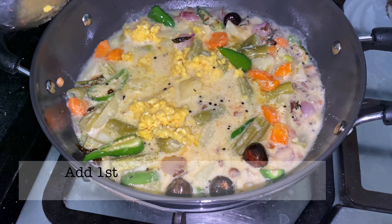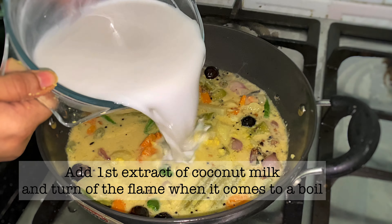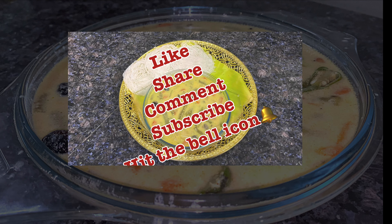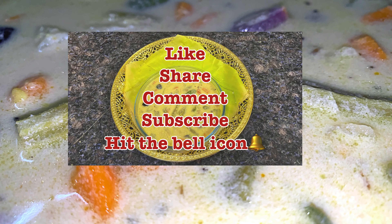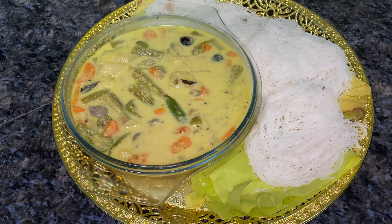Now let's add the flame to the first thing. The taste is ready. If you like this video, please like, share and comment, and subscribe to the bell icon. Thank you!